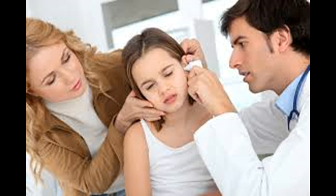Lie down on your side with the ear that has the fluid clogging it resting on a pillow. Gravity can help force the fluid out of the ear.